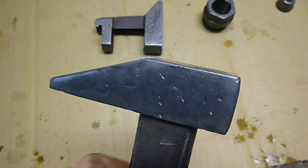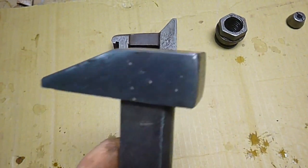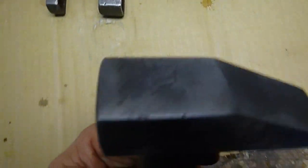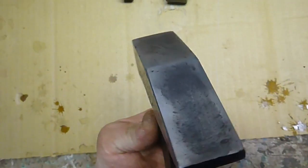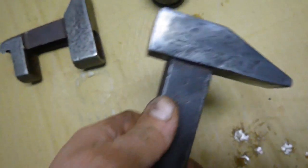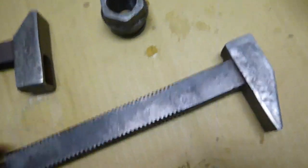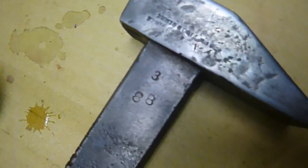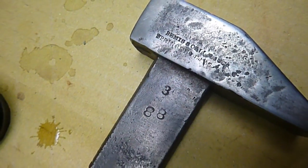I got it filed just enough to get all the mushrooming off. It's tempting to just sit and file and sand until you've made it perfectly smooth, but I feel like it's old, it's been used, it's got scars. To try and remove all that is going too far, and you risk filing off your markings.